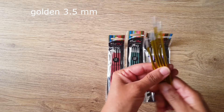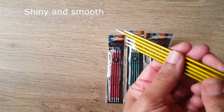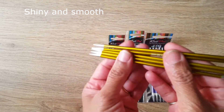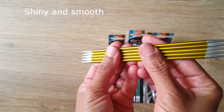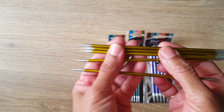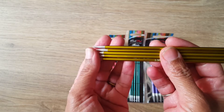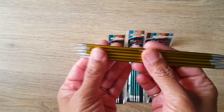If you can see, look how shiny and smooth they are. They are very, very nice — so smooth. It is really nice to feel them and they are brilliant knitting needles, really lovely.